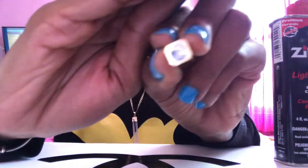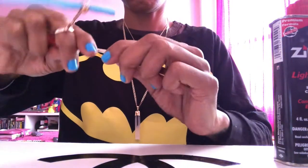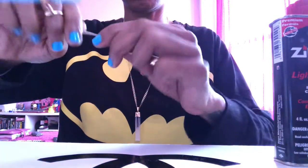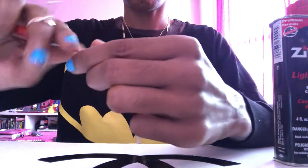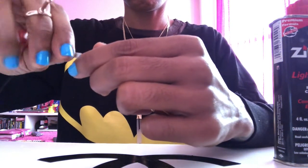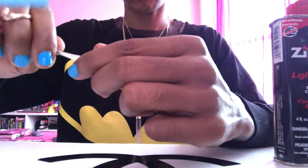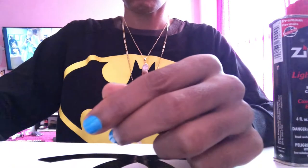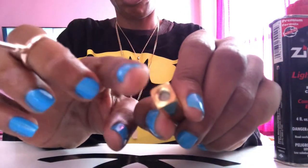You're gonna use the screwdriver to unscrew that screw right there at the bottom of your lighter. Lefty Lucy, ladies. Once we get that screw out, we're just gonna set it down to the side to make sure we don't lose it.